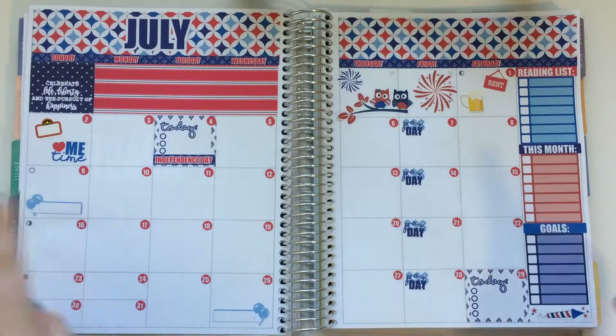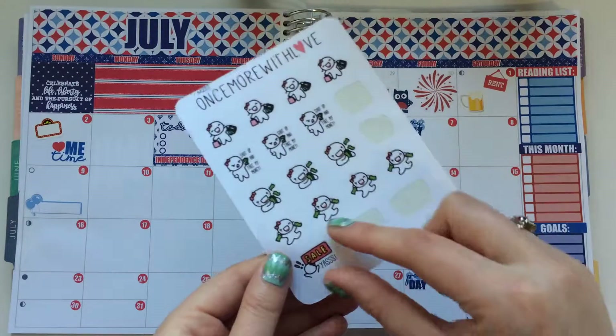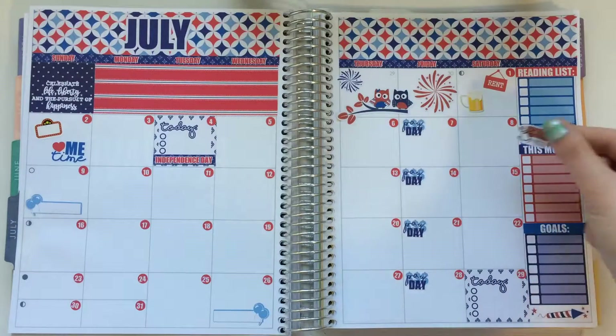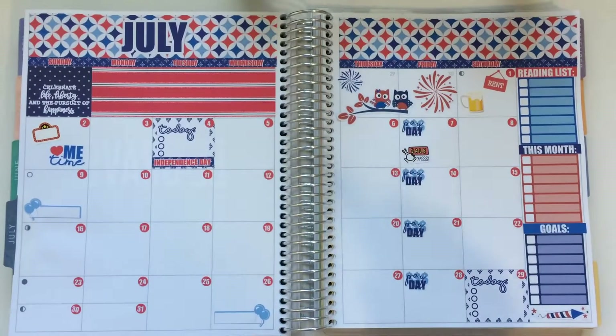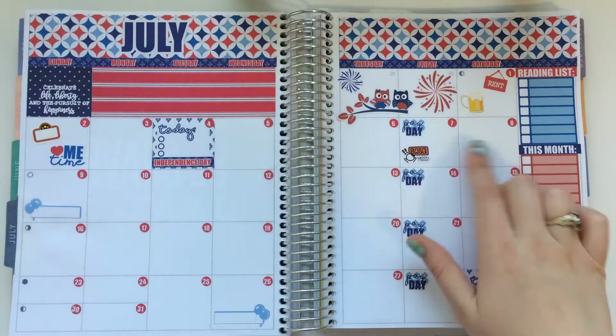The weekend of the 7th to the 9th, there is another sale going on — the EPIC sale — and I have a couple of shops I really love that are in it this month. I have this sticker from Once More With Love that says 'Sales. Yes.' and I figured I'd stick it in on the 7th and denote that it goes through the next couple of days.